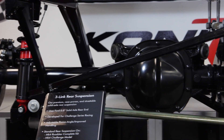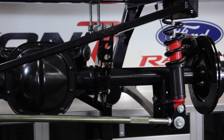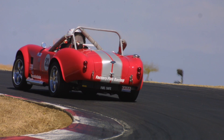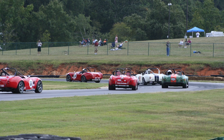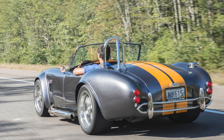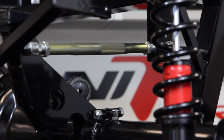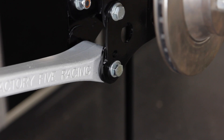Our 3-Link upgrade is the best bang for the buck when it comes to rear suspensions. It was engineered and developed for our Challenge Race Series over 15 years ago and was designed with performance handling in mind. The 3-Link also works great on the street and offers greater tuning options with an adjustable pinion angle, panhard bar, and anti-squat.